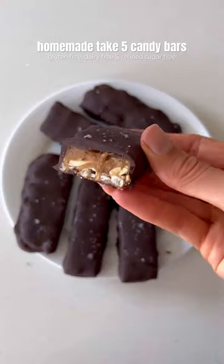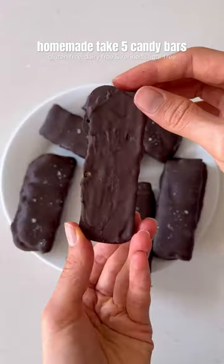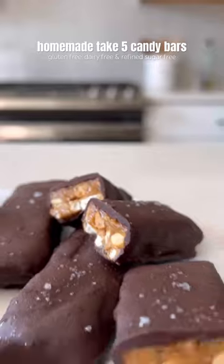These homemade Take 5 candy bars are gluten-free, dairy-free, and refined sugar-free, so good, and made with just five ingredients.